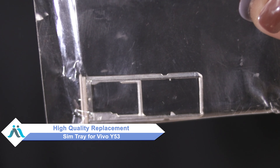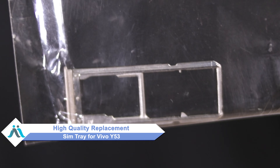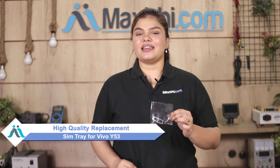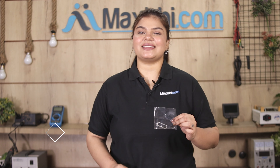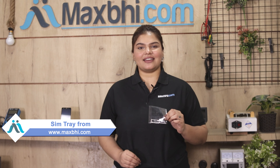Don't worry, you can now buy a high quality replacement SIM tray for your Vivo Y53 at a very affordable price from MaxBee.com, and can fix your phone yourself at home or get it repaired by any professional very easily. Yes friends, you can visit MaxBee.com and buy the Vivo Y53 SIM tray.